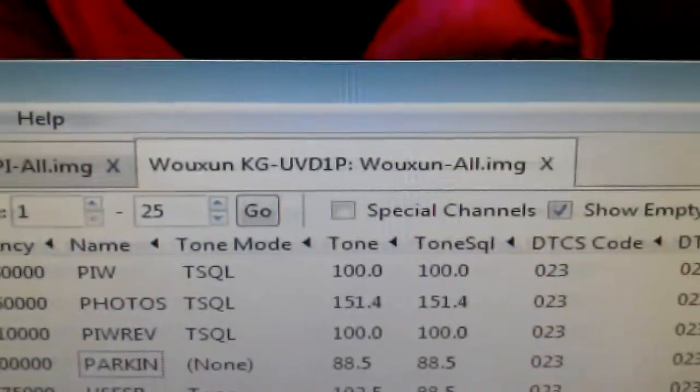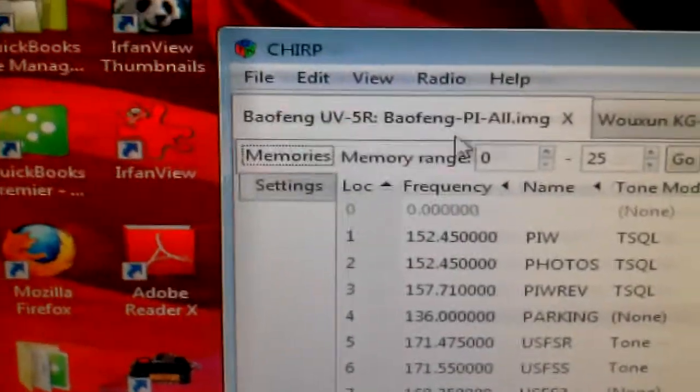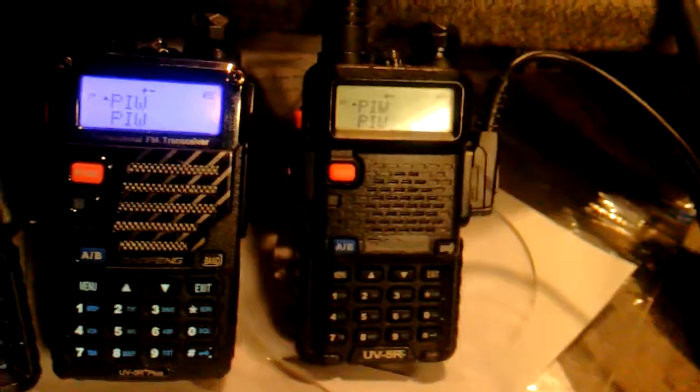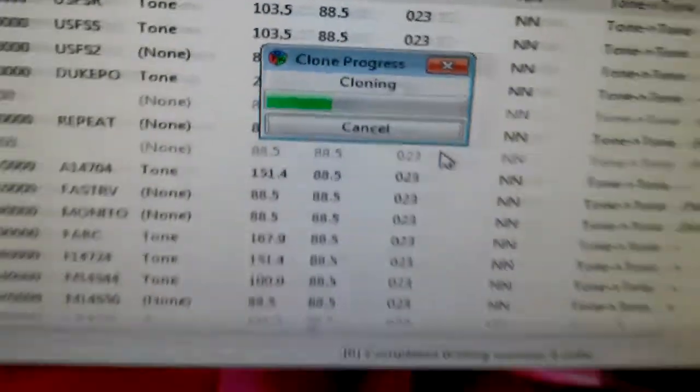Now, the CHIRP software. Right now you can see it's on Wuxin. I'm going to click over here and put it on Bofang, then say radio, upload to radio. COM port — Bofang UV5R. That's where I'm at here. Click okay. Now you can tell it's writing, and it's writing. It'll program all my radios except for those other four, for whatever reason. It's almost finished — and it's rebooting. This is all using the same cable.